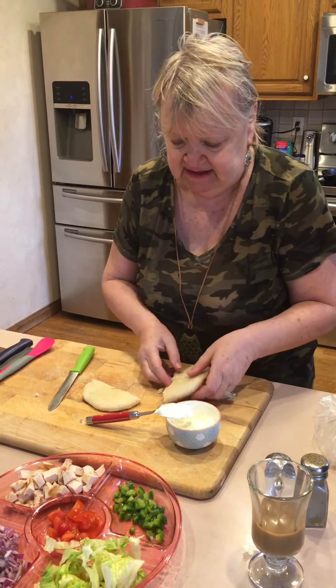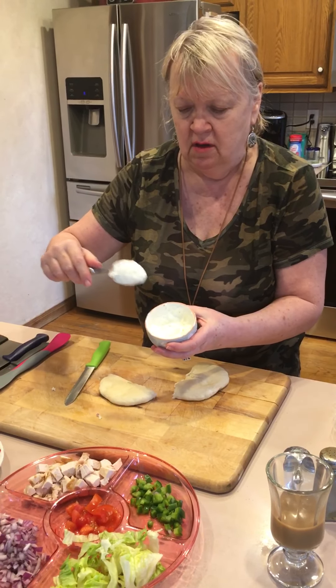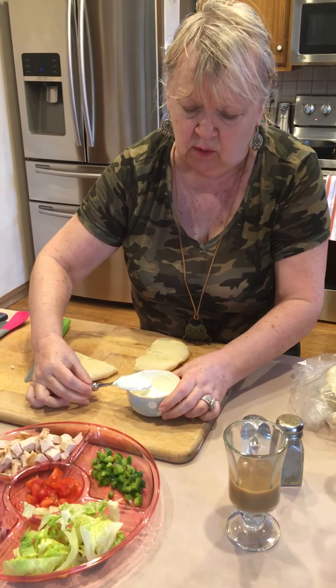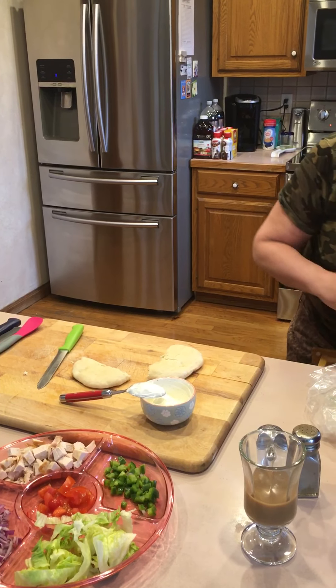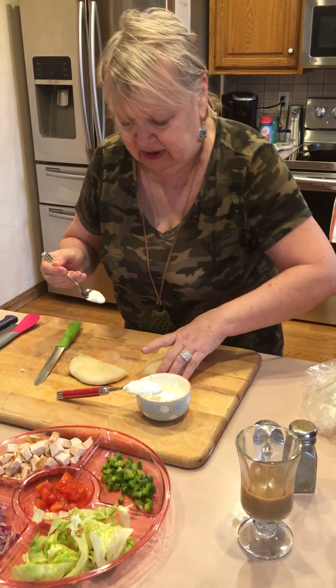I'm going to show you how I put this together. I put sour cream and a little bit of ranch on it. It's wonderful because we can do anything you want — each one of us has a different way of putting a sandwich together.